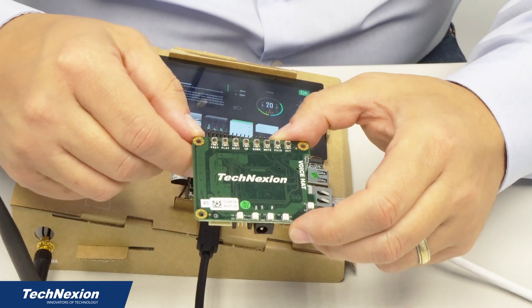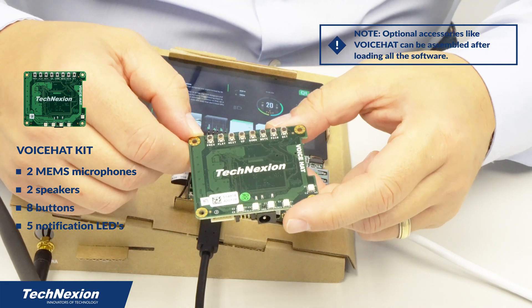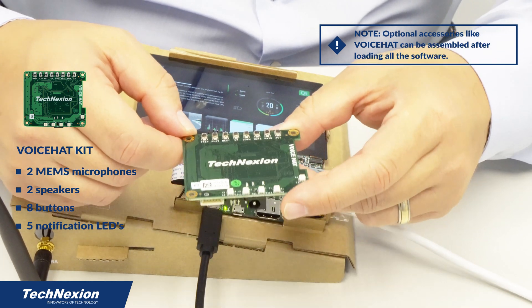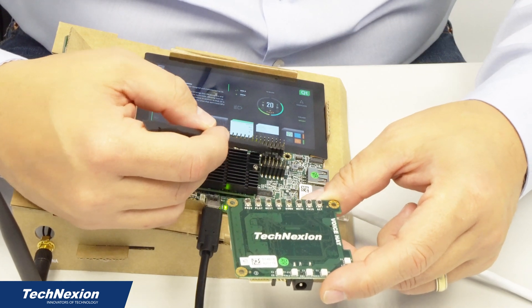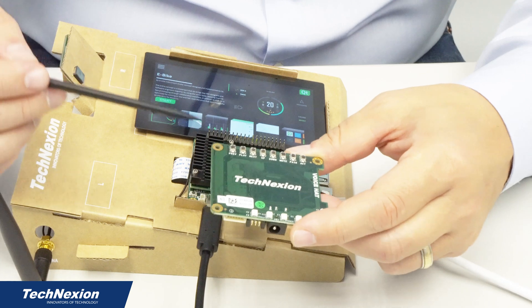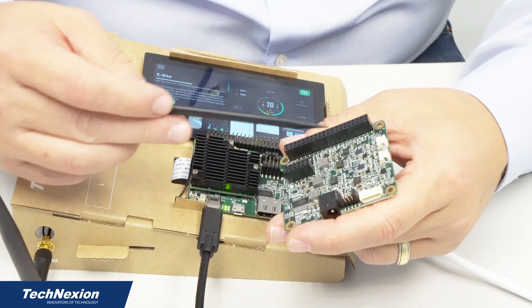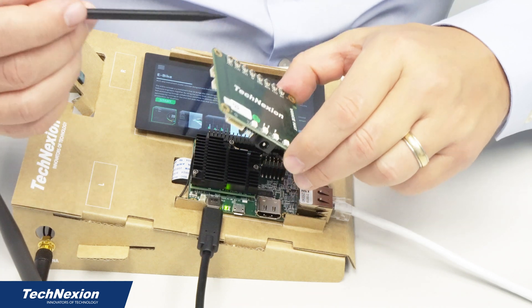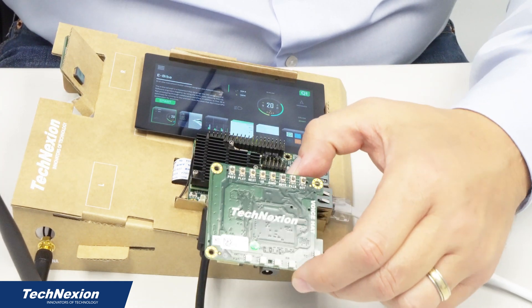One thing to note: if you have a voice hat from Technection — and your kit could come with a voice hat if you configured it that way — you would want to attach it after you've loaded the image, because sometimes you may need to actually change the boot mode jumpers, and it's very difficult to do that if you've got the voice hat connected on top. The voice hat connections on the bottom connect to this particular connector — this 40-pin connector connects to that one — and it plugs straight down onto the board. You should be able to do that with no problems after you've loaded the demo image.